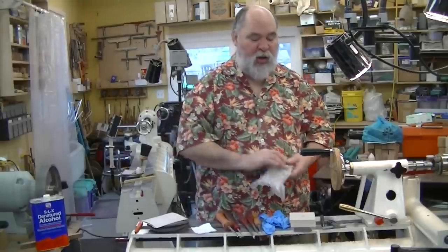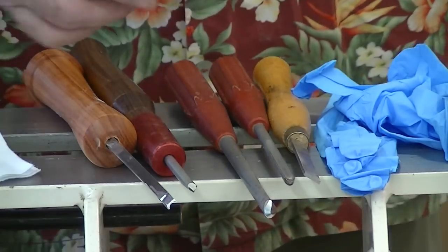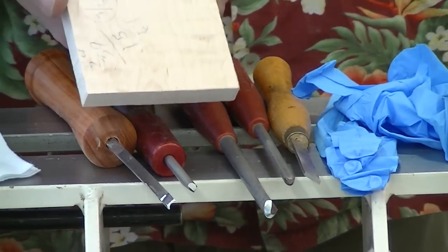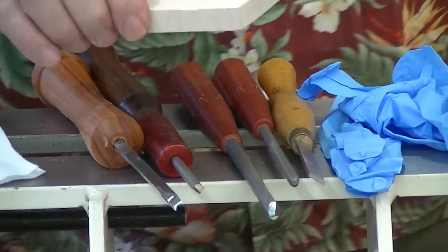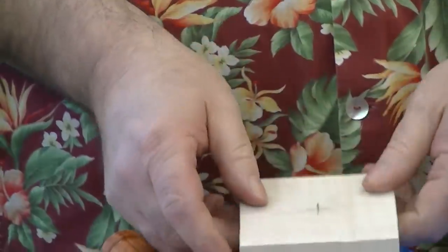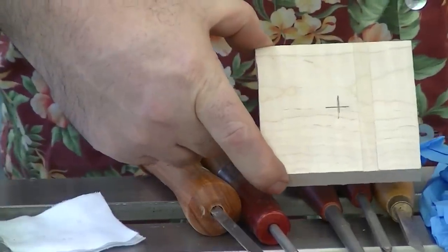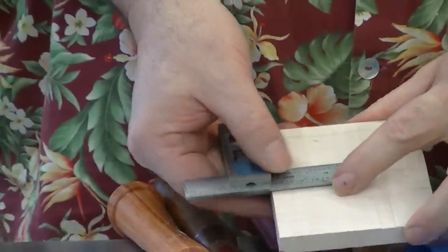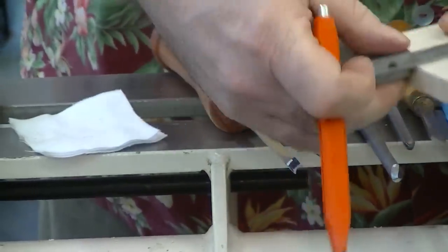I'm going to use a two-inch mirror and a three-inch block of wood. Start off with a block of wood — this is a block of figured soft maple. It's big enough for a three-inch mirror, but I'm going to use a two-inch mirror because I want to offset the mirror. So first what I do is find the center of the block by marking the center on all four sides.